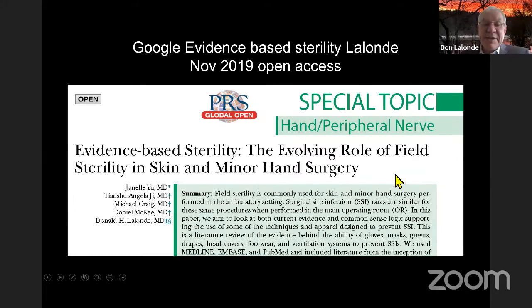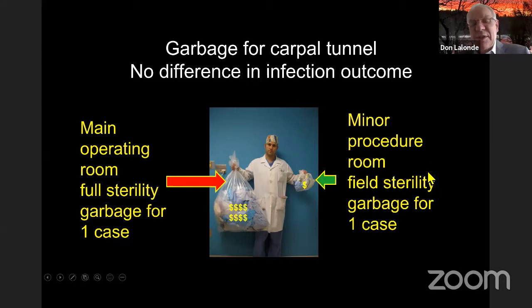Here is the garbage from the main operating room for full sterility for a carpal tunnel — all that stuff costs money, and we pay for it. Compare that to the same carpal tunnel garbage in a minor procedure room outside the main operating room — there's no difference in infection outcomes. All that garbage is going into our oceans. Operating rooms are among the greatest contributors of plastic waste in the oceans. If we the surgeons don't change this, who will? It's got to be us.